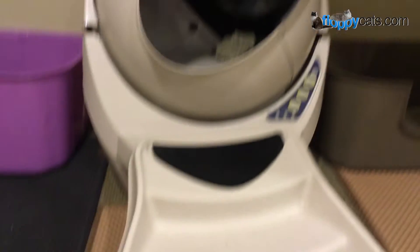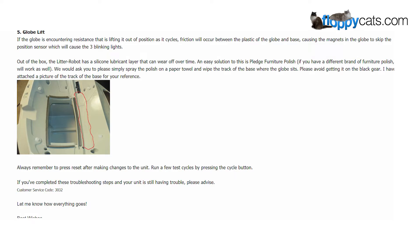So that's what looks like is happening here. Out of the box, the Litter Robot has a silicone lubricant layer that will wear off over time. An easy solution to this is Pledge Furniture Polish — a different brand of furniture polish works well too. Simply spray the polish on a paper towel and wipe the track on the base where the globe sits. Please avoid getting it on the black gear. Always remember to press reset after making changes to the unit. Run a few test cycles, and if you've completed these troubleshooting steps and your unit is still having trouble, please advise.